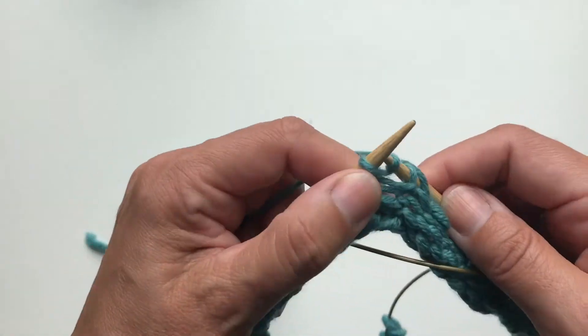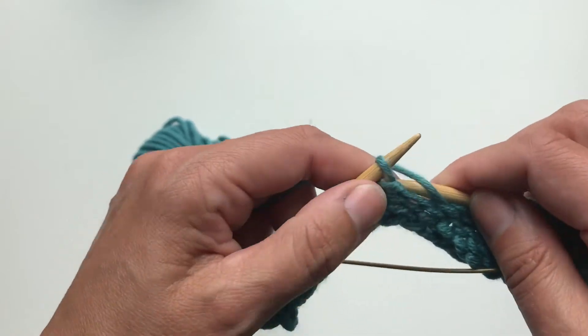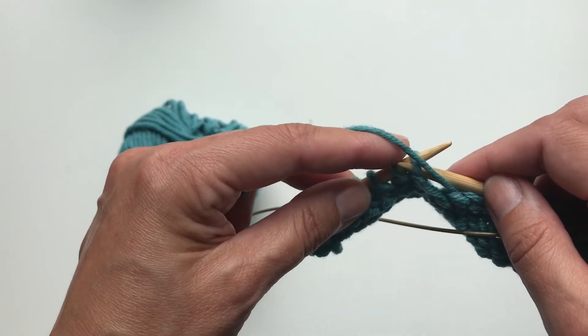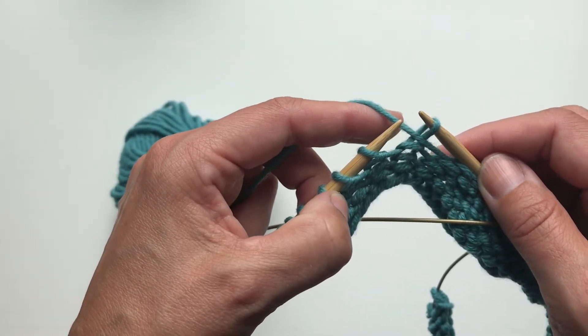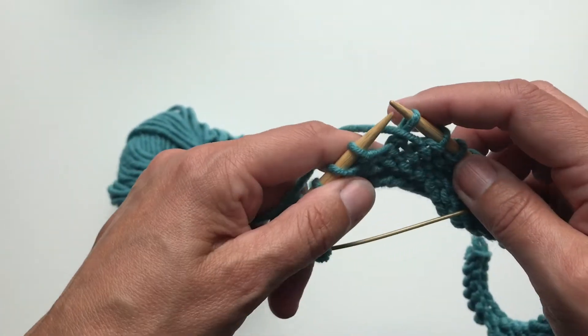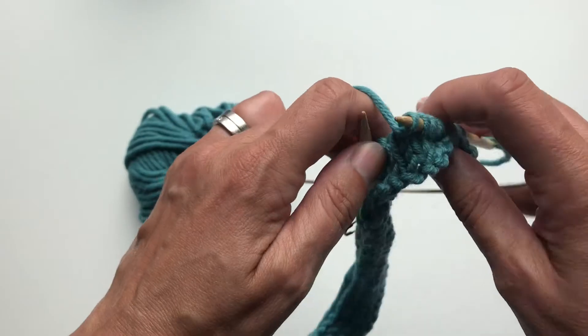Now my pattern says purl three and wrap and turn. So first bring the yarn to the wrong side of the work, slip the stitch from left hand needle to the right hand needle and turn your work. Actually, you could slip the stitch back and then turn your work.